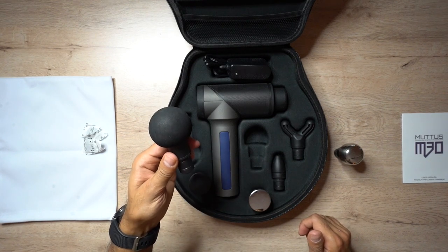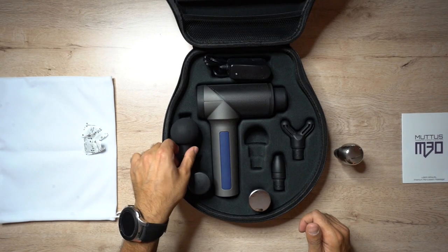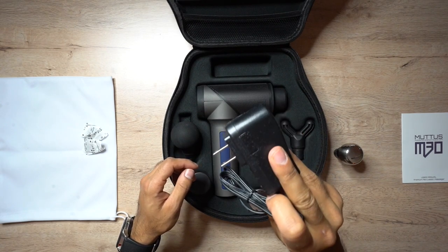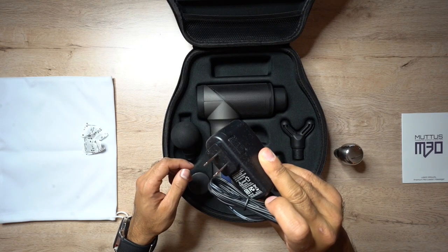You also have your power adapter to charge it. Just note that it comes with a US mains plug, so you will need to get an adapter if you're ordering this in any other country that doesn't use the two-pin plug.